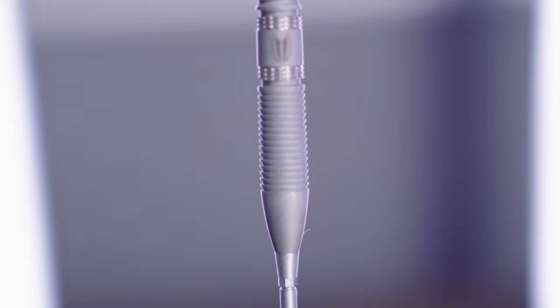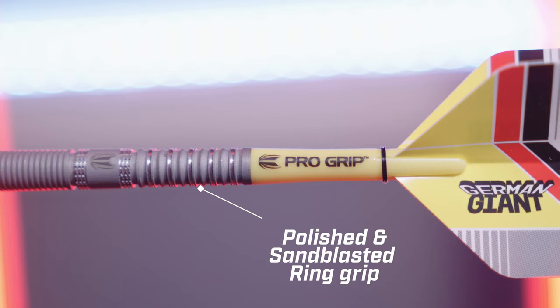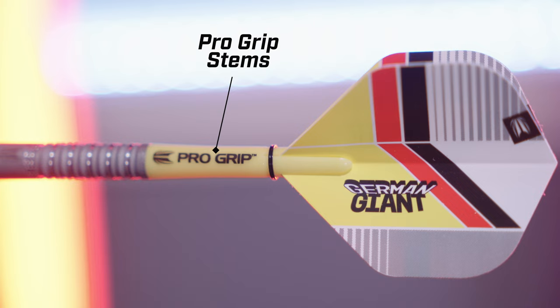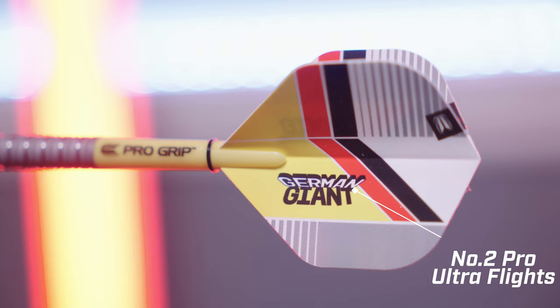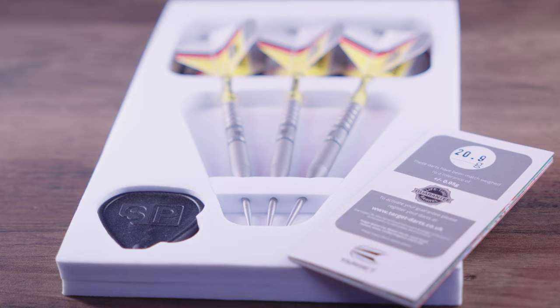This provides grip either side of that logo section, which if that's where you like to throw from is a bonus. We then have a wider alternating polished and sandblasting radial groove section, which goes all the way until the end of the barrel. The darts come with pro grip shafts in yellow and Gabriel Clemens German Giant styled number two sized pro ultra flights. The Swiss point tool and the weight and barrel guarantee are also provided.